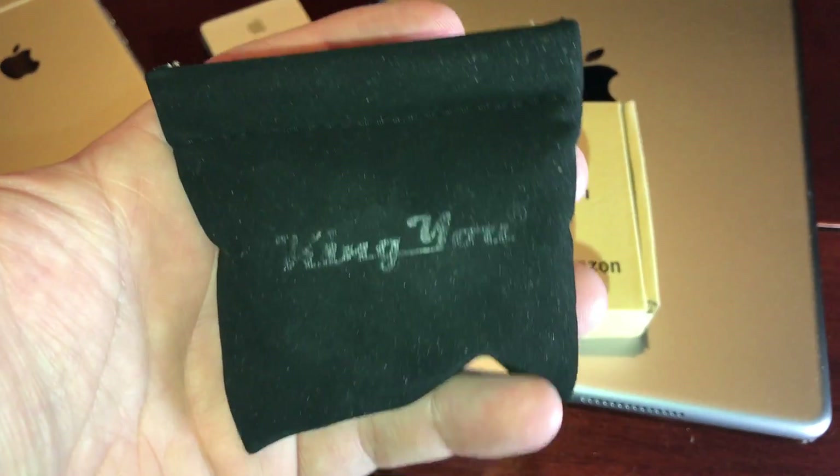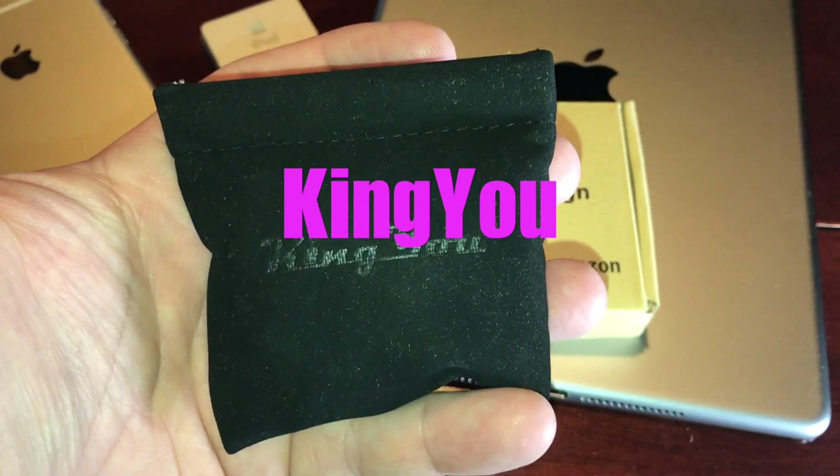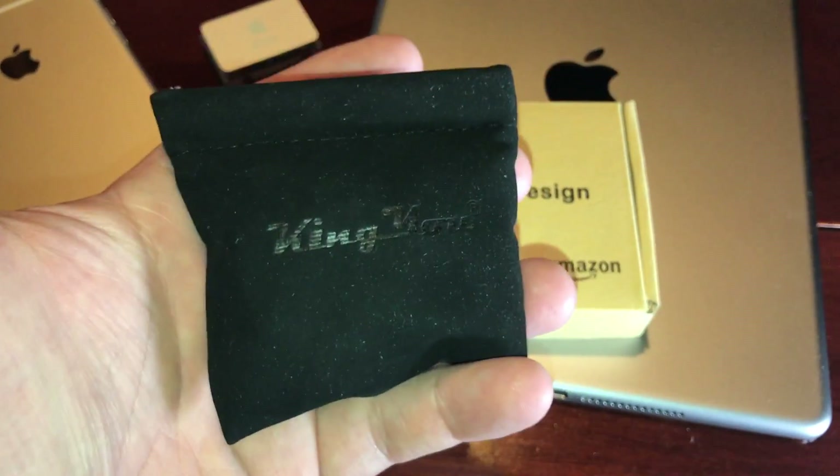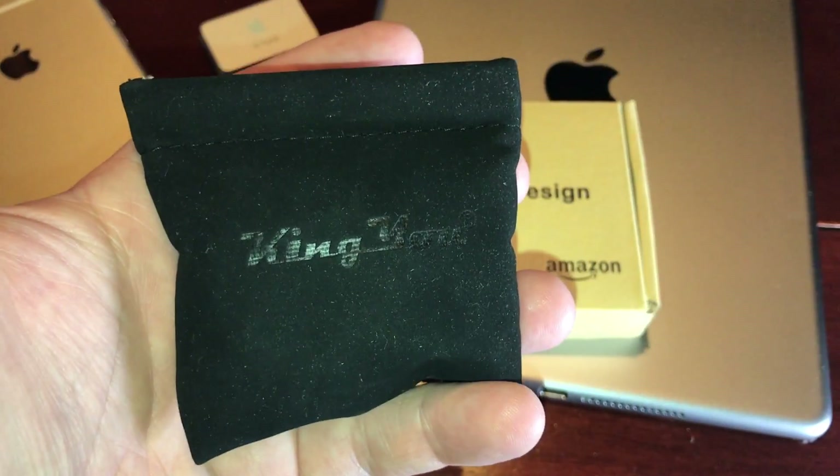Yo, what's up? This is Christopher and today I have some of these King U earbuds right here. I ordered these on Amazon. They're about $14.99 I think.